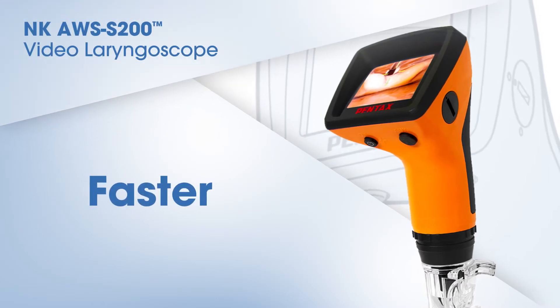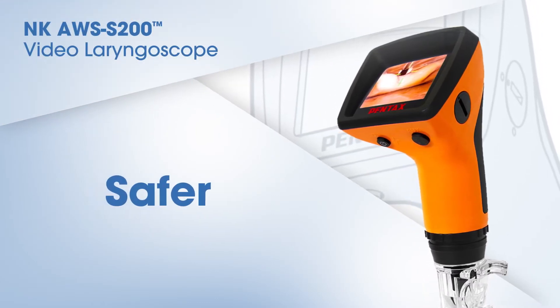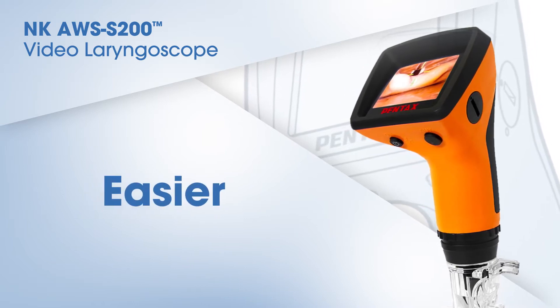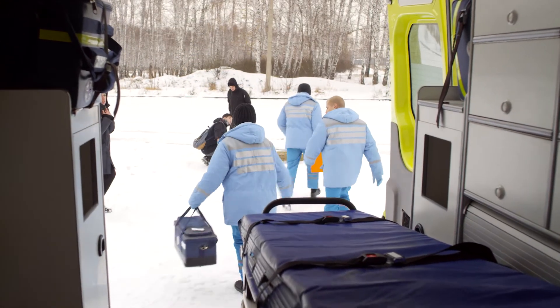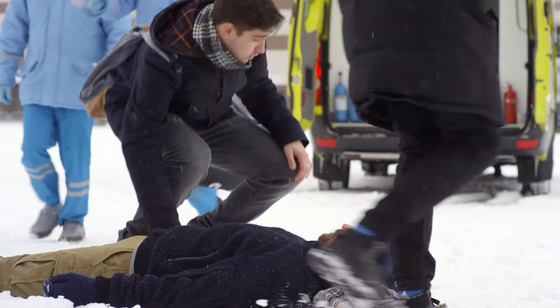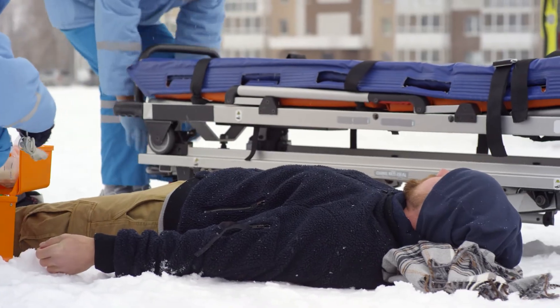The NK-AWS S200 handheld video laryngoscope allows for safe and secure tracheal intubation without extending the patient's neck and can be performed in the neutral position. As a result, tracheal intubation can be safely performed for patients with trauma and suspected spinal and spinal cord injuries without removing the c-spine collar.